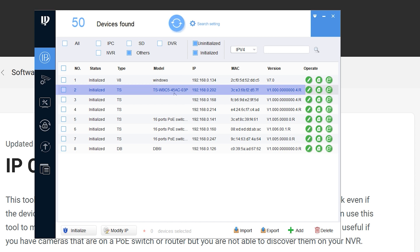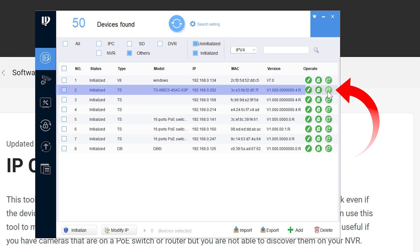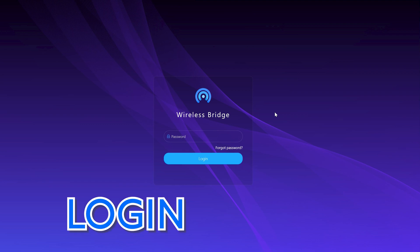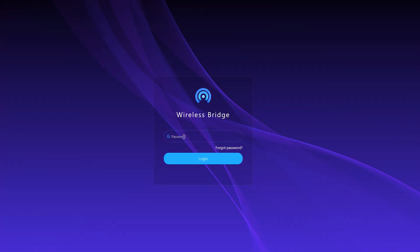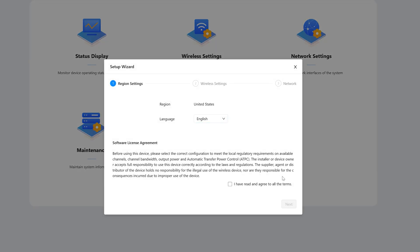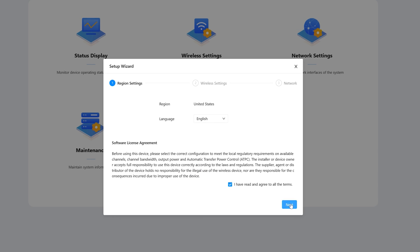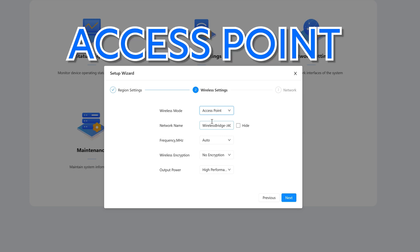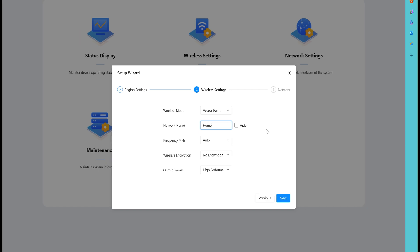Now the IP address should match the rest of the network devices. Click the little 'E' icon on the right to log in — or manually type the IP address into a web browser. That brings you to the login screen for the wireless bridge. Enter the password you initialized it with. The setup wizard will appear — choose your preferred language, check the box confirming you've read the terms and agreement, and click 'Next.' Since this is our access point bridge, choose 'Access Point.' Then you can name the bridge — I'll call mine 'Home' — keep the frequency on auto.